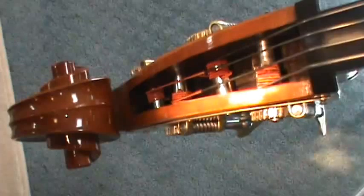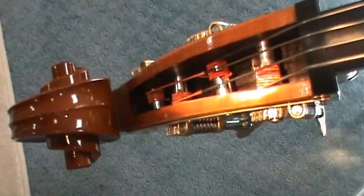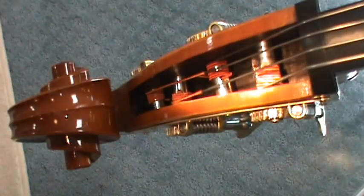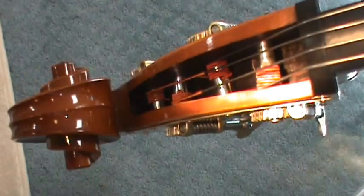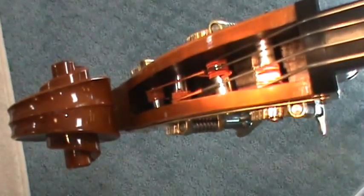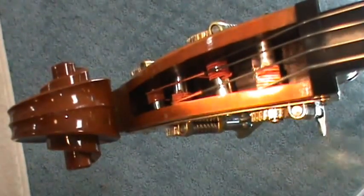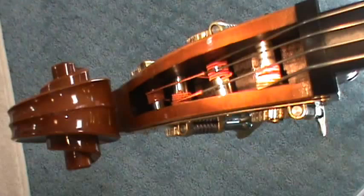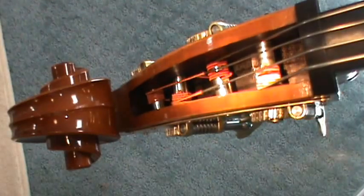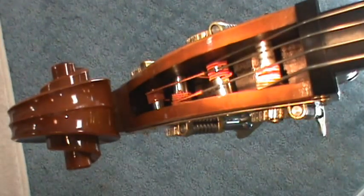Now I've got the new G string installed and completely wound to approximately pitch tension. You can see the string lies flat on the tuning post, which is how you want it. I'd advise against using wire cutters inside the peg box — on guitars I've accidentally clipped a good string rather than the loose end I didn't want. Once you've installed the first string, do the same procedure on the remaining strings.